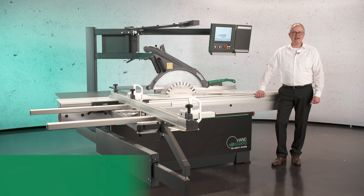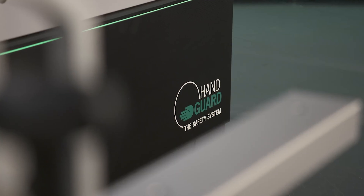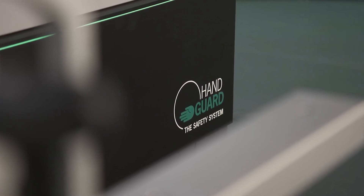Welcome to Altendorf. My name is Markus Ottemeier. I'm the product manager of Altendorf and now I would like to explain you the new product from Altendorf, the Handguard.